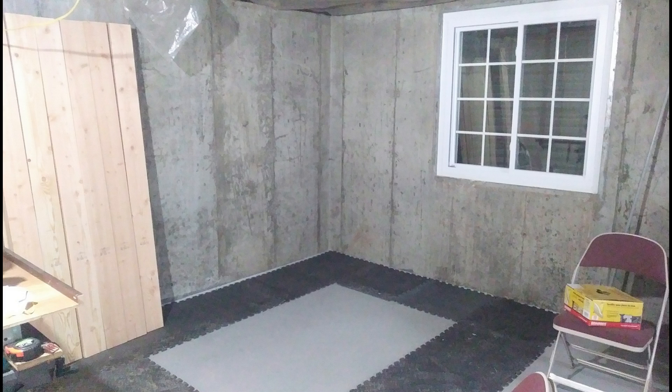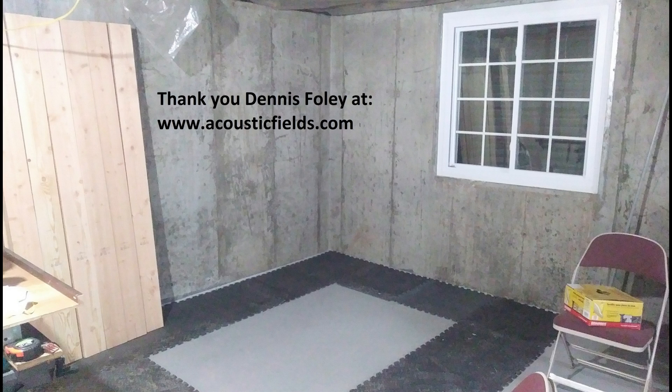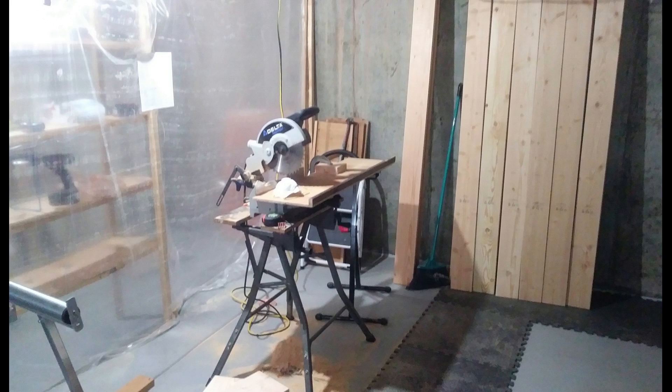I took rubber foam mats — the kind you can buy for restaurant workers or people who have to stand in one place a lot — and put them down. I figured I'd build my walls on top of those, so if there's any vibration in the floor or concrete it would help eliminate some of that.